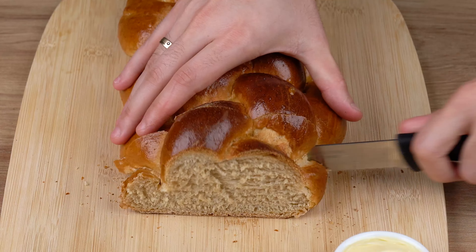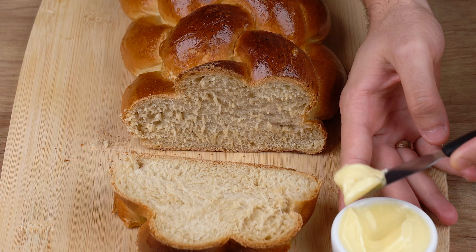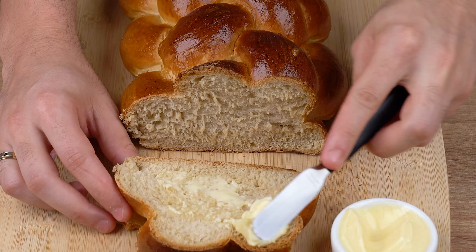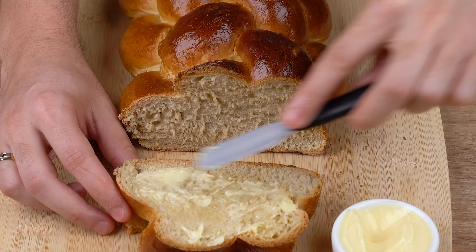That recipe is ready. You may now make some coffee and enjoy it. I really hope you like this recipe. I'll head back to the comment section and continue to answer everyone who left the name of their city, and thank you for sharing this recipe. See you next recipe. Bye!